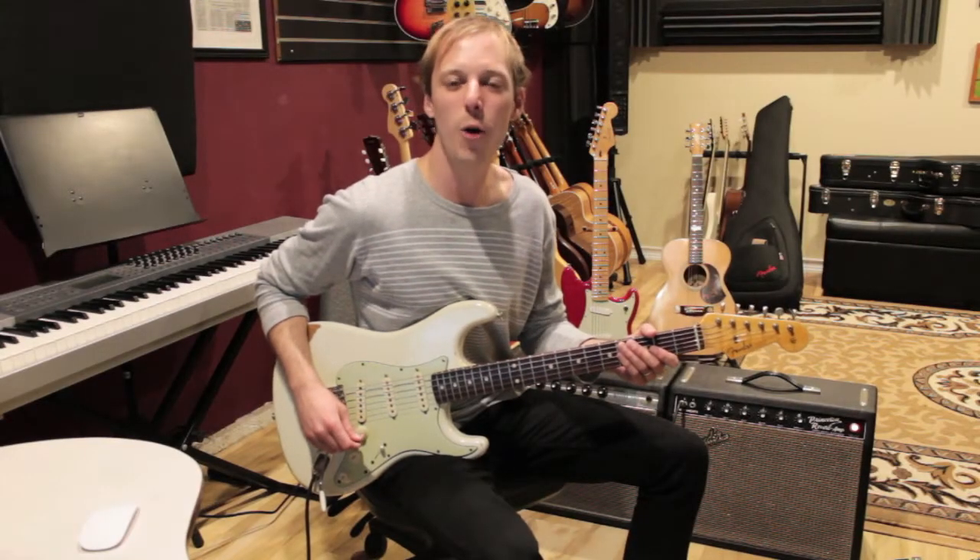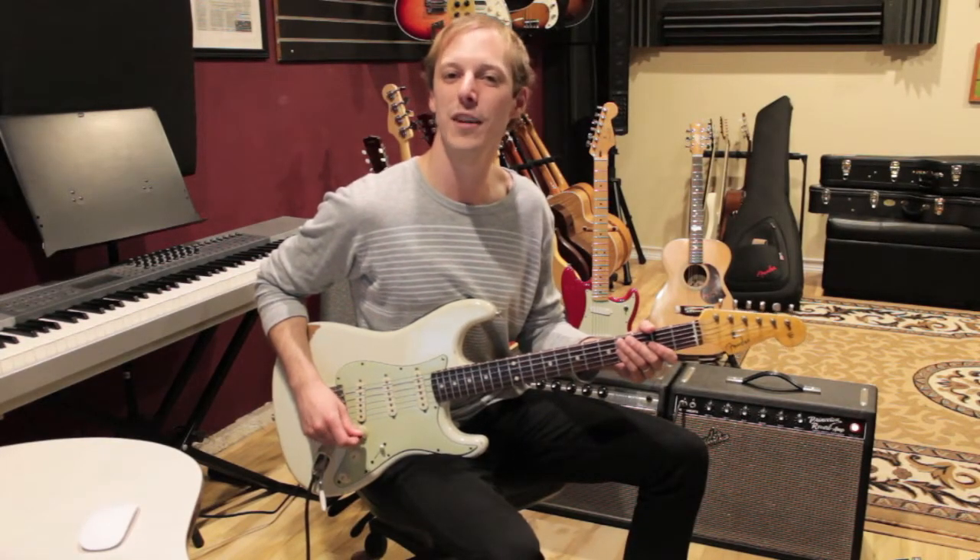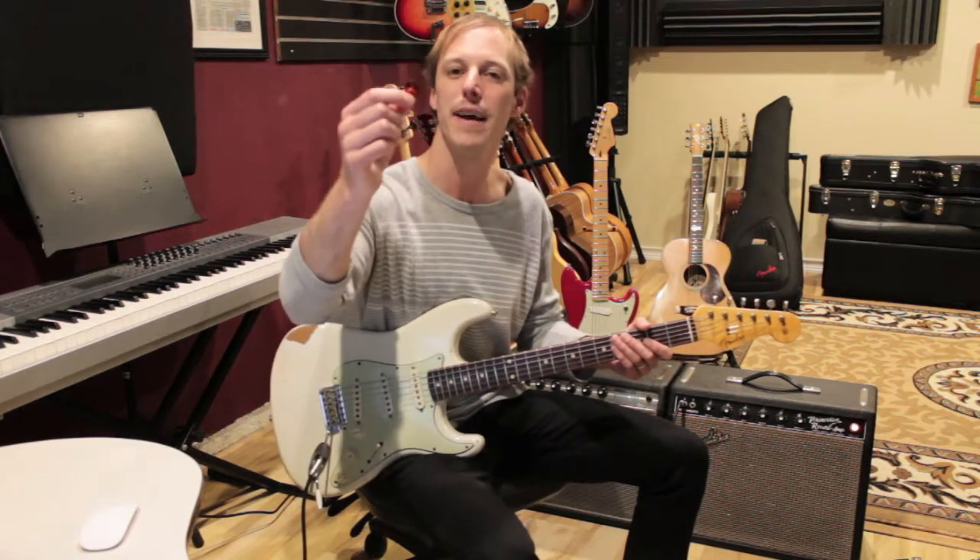Hey, what's up you guys? John here. Hope you're having a great day, and in today's video I want to tell you about how I hold my pick.